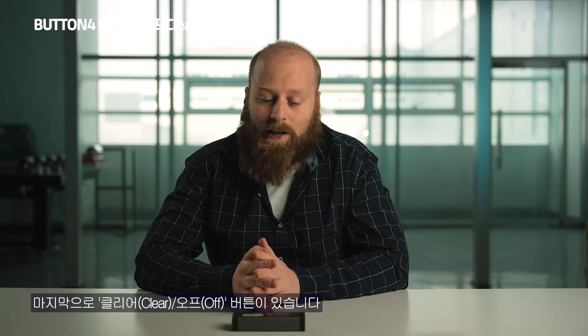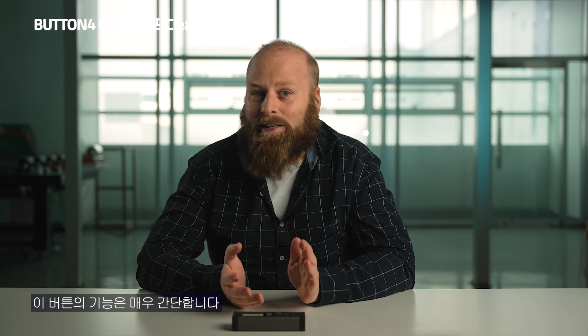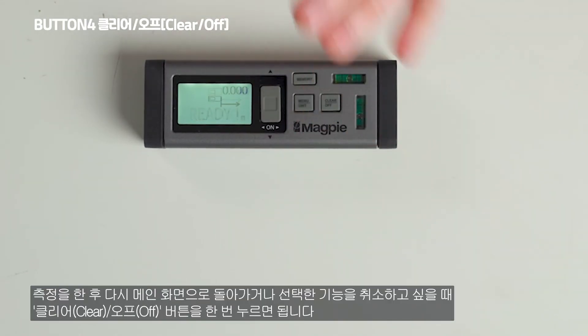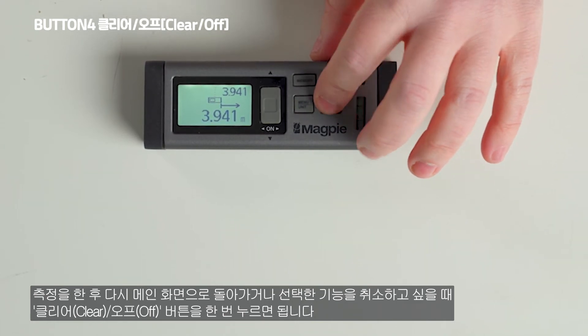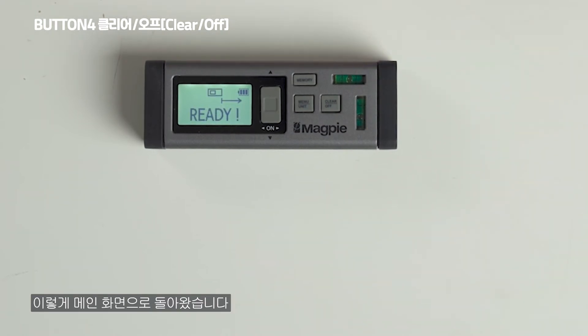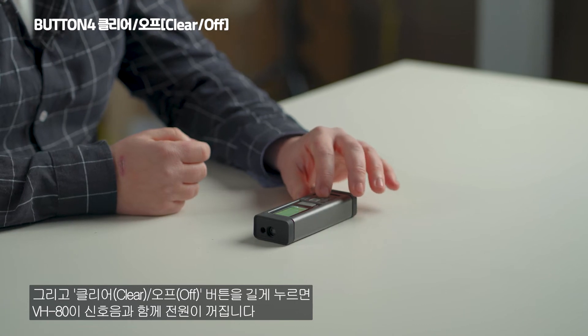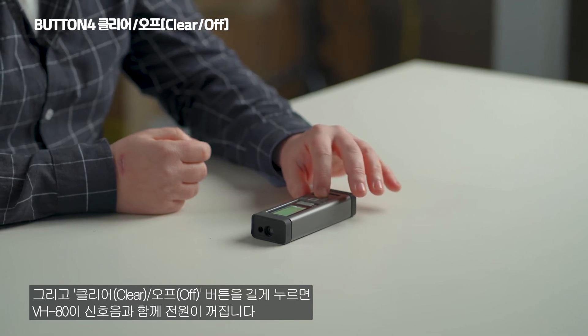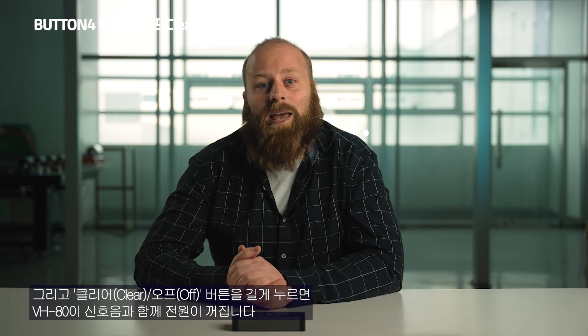The last button is the clear off button. After you're done with a measurement, simply press it once to go back to the main menu. If you hold down the clear off button for three seconds, you'll hear a loud beep and your VH80 will turn off. Isn't that easy?